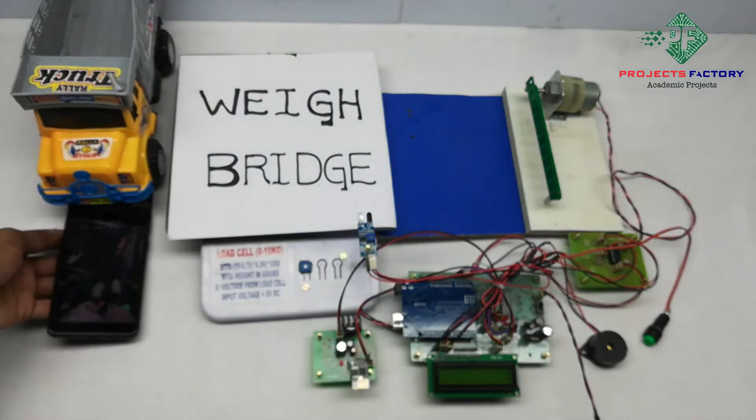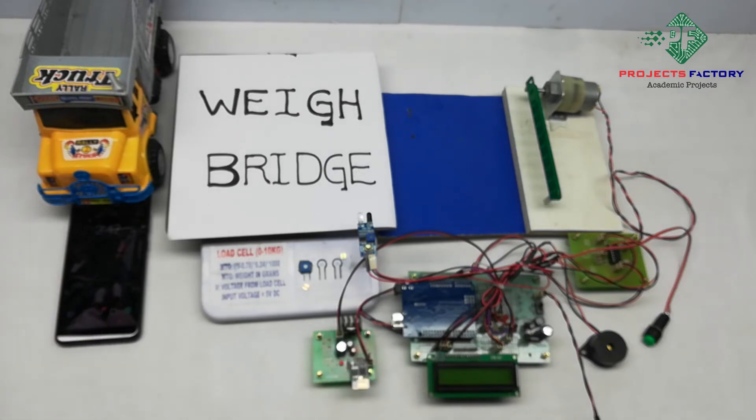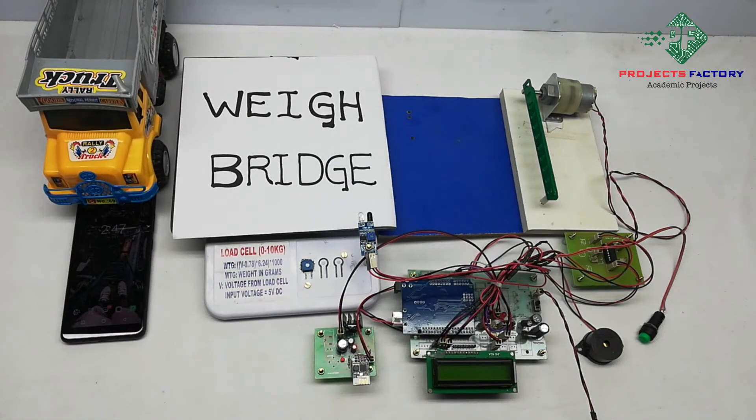Mobile should have internet access through the SIM. Now we can log in to the server application at this URL. The URL is projectfactory server dot in, using username and password. Username is IoT42 and password is IoT42. We can name it according to our requirement. This URL can be opened on our mobile or laptop.